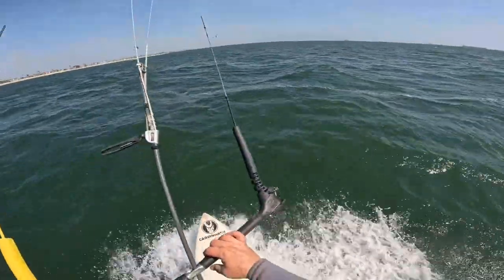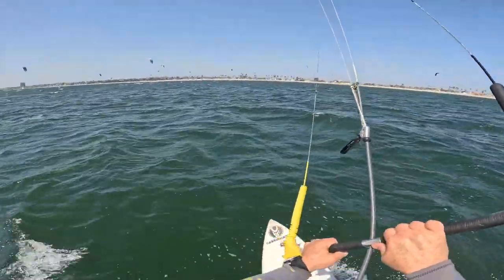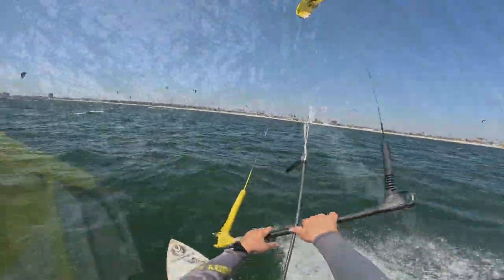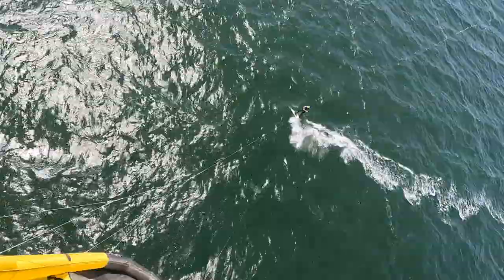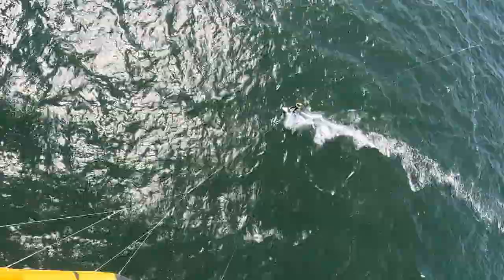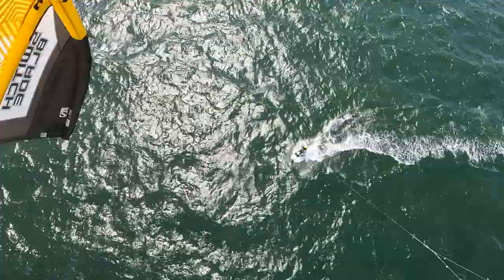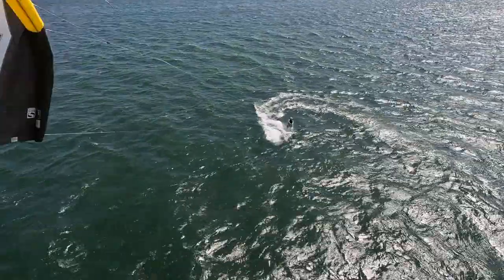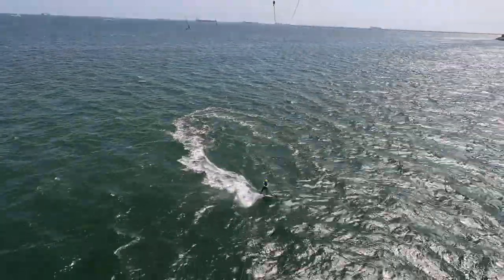I've got the Garmin watch and I can track my kite sessions, which is really awesome. Just working on my transitions — I don't really do bottom turns way out in the middle of nowhere. I usually do that closer to shore in case something crazy happens. Transitions are getting a little tighter and doing pretty good.